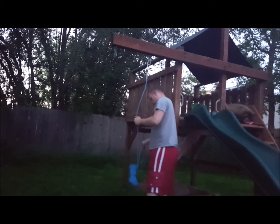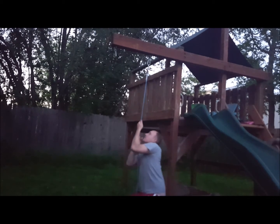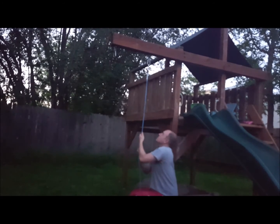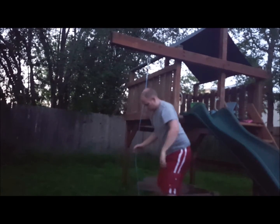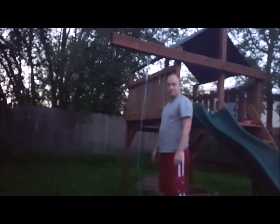There is absolutely no give on this rope. It is exactly what I would expect a static rope to look like, and I really hope you enjoy this static climbing rope.